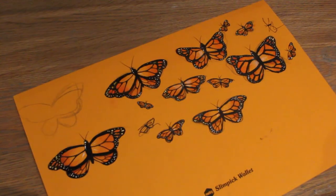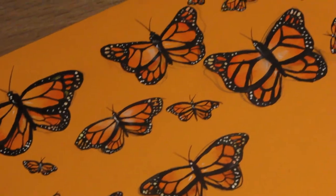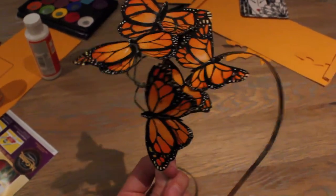For the headband, I followed the same steps as the butterflies on a piece of cardboard with acrylic paint and markers. I then cut them out and used florist wire to adhere them to an old headband, arranged them to sit correctly, and that's it.